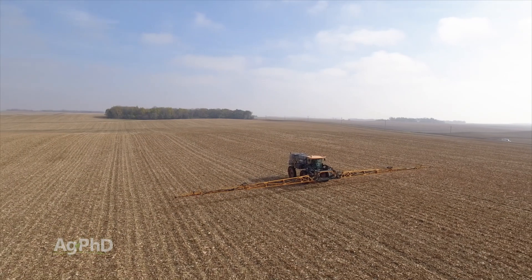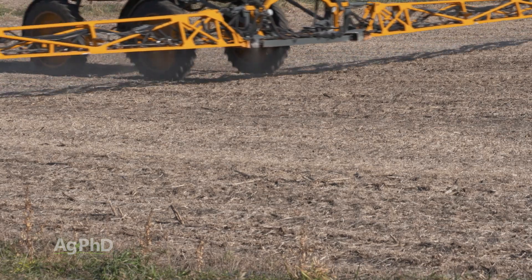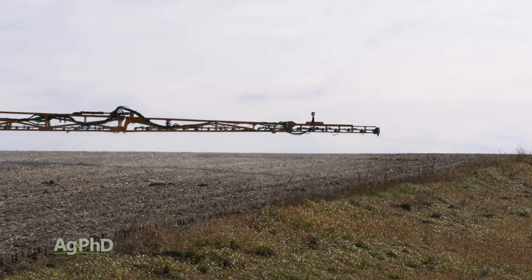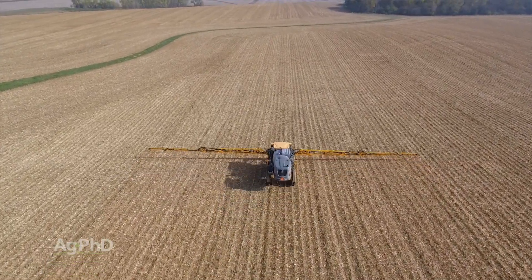The reason we said afternoons, and you may pick particular days, is because the weather certainly dictates how well that herbicide is going to work in many cases. If you get ideal weather where you've got 70-degree temperatures or above and low winds, that's a perfect day for spraying.